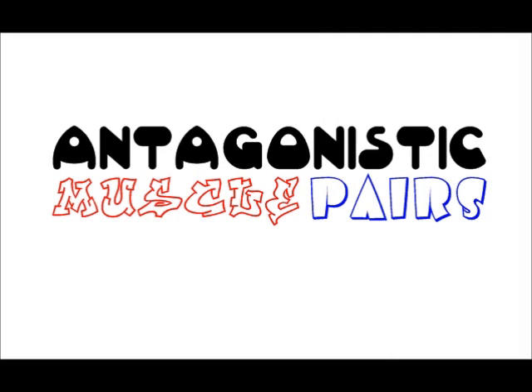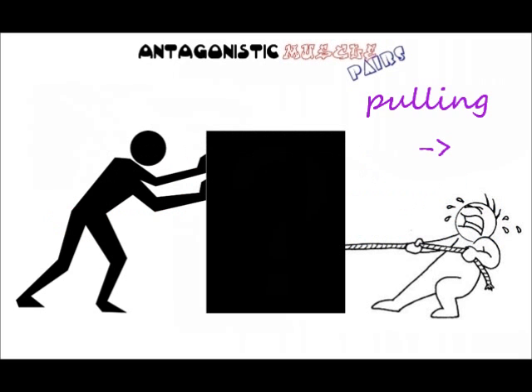Antagonistic pairs in the body need each other because muscles can only exert a pulling force and can't push themselves back into their original positions.